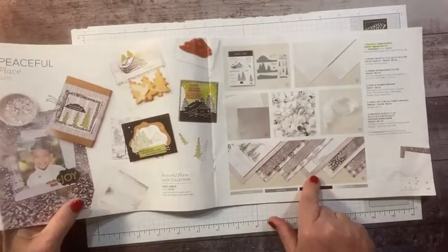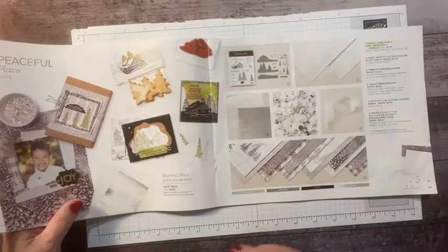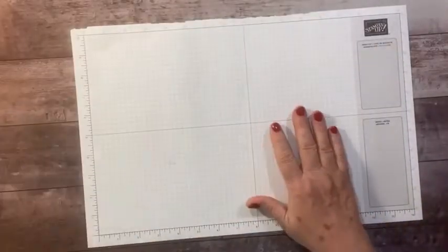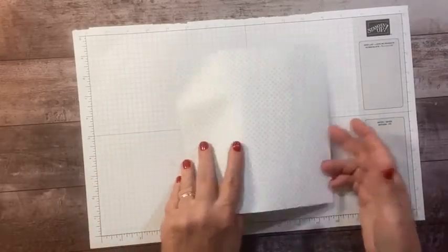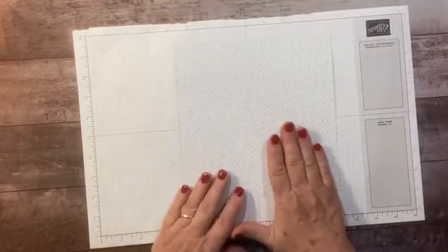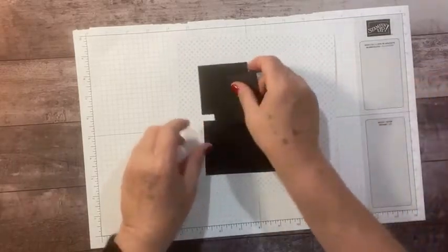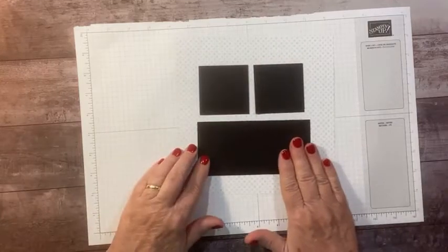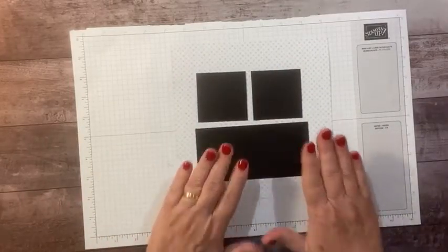Today I want to use the Peaceful Place bundle and the Peaceful Place designer paper. I love this paper. My house is kind of a gray — light gray walls with black accents, and some red too. I love black and white Christmas decor. So we are going to start with this piece. The back of it is this one, which I love, but it's a little busy and a little dark for the sampler. The backside just has this nice light gray diamond pattern. And then we're going to use basic black for our mats. That's what we're going to start with.